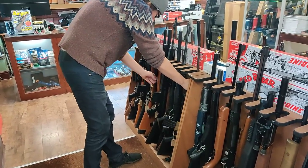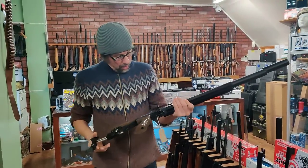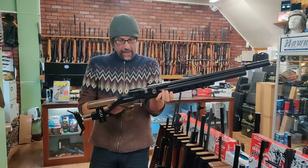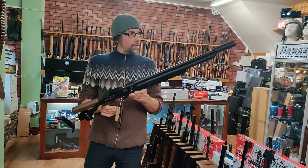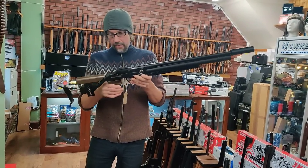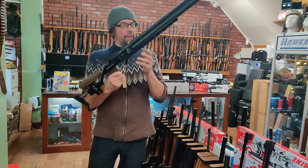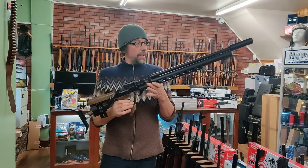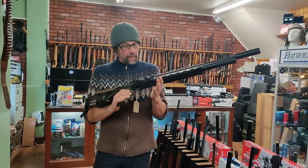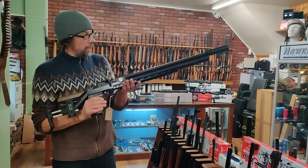We've got the FX Dreamline - I think it's the Dreamline FT - with a silencer on it, in .177, and I think it also might have a moderator with it. That's just arrived and it's going to be probably about £1,100 - I've not priced that one up yet, but that's a nice, nice piece of kit.